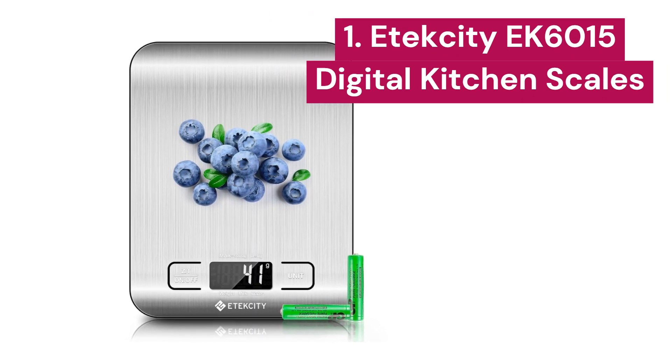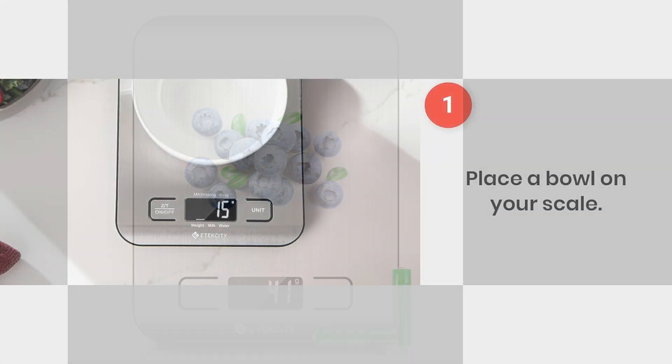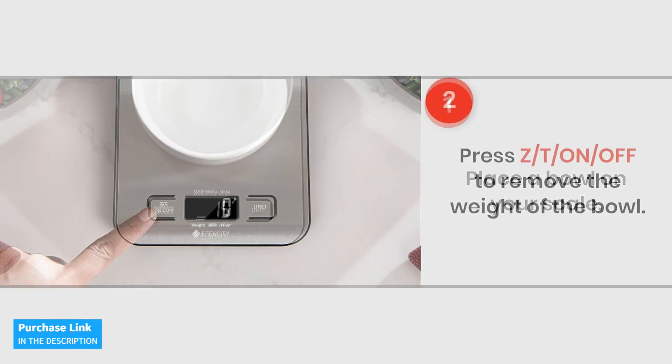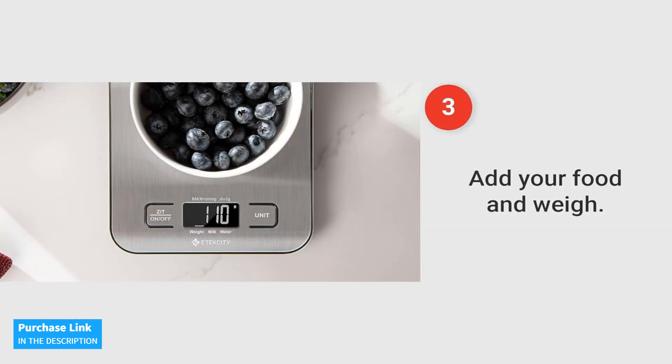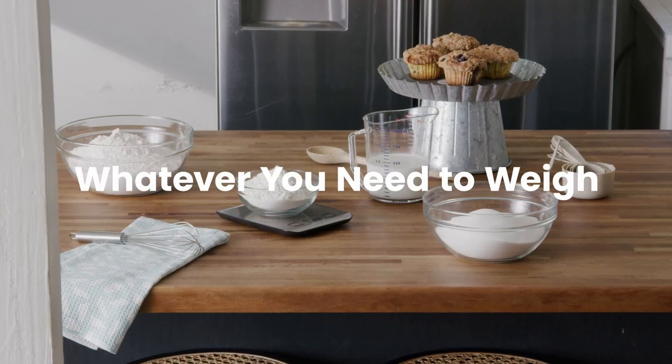1. Etexity EK6015. The Etexity Multifunction Digital Kitchen Scale is everything you need to cook your best recipes. With a capacity of up to 11 pounds and an incredible accuracy of 0.01 ounces, this scale allows you to measure each ingredient with precision. Whether you're baking, preparing desserts, or cooking meals, this scale is perfect for all your needs.